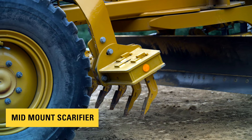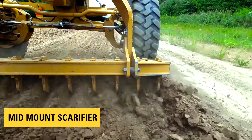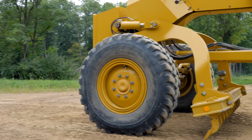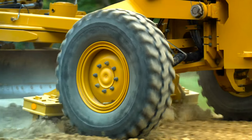Mid-mount scarifier. This arrangement is positioned between the moldboard and front axle. Its advantages include better control of cut depth, improved visibility, and the ability to fracture harder material than the front scarifier. The release of our new mid-mount scarifier includes a bolt-on design to the front bolster plate with no welding requirements to the frame of the machine.